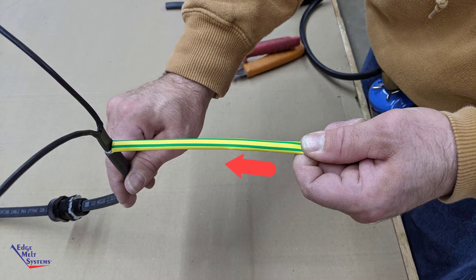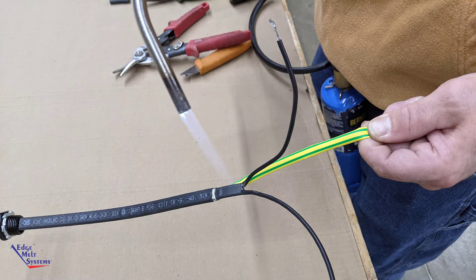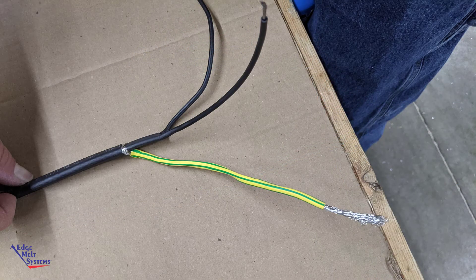Slide on the green and yellow ground braid heat shrink, and using an electric or propane heat gun, heat shrink this tube down until it is fully shrunk. There is no hot melt in this heat shrink tube, so you're done when it's fully shrunk to the ground braid.